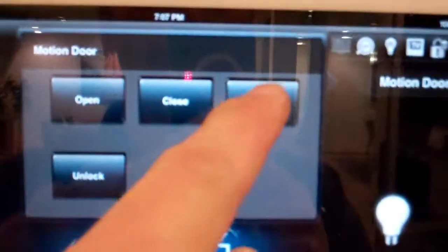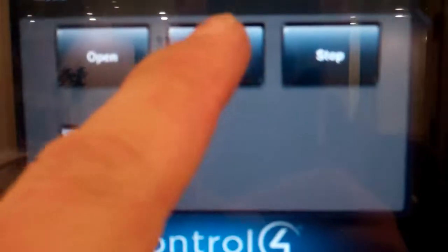Now if I want to stop the door rather than close it, I just hit the stop button here. As you can see the door is stopped, and if I want to close that I just press this button here. And you can see that door is closing.